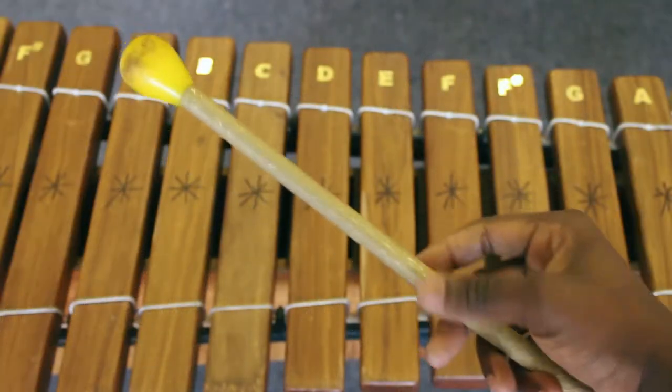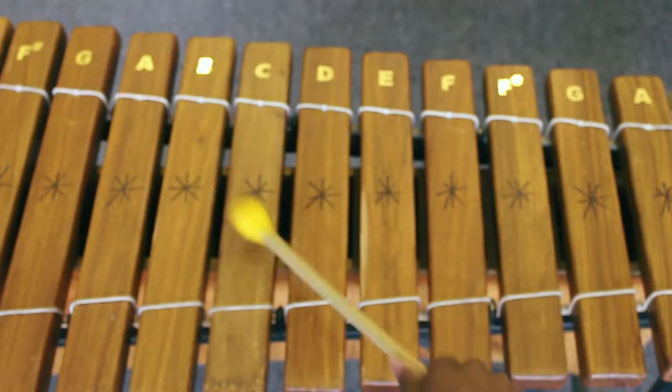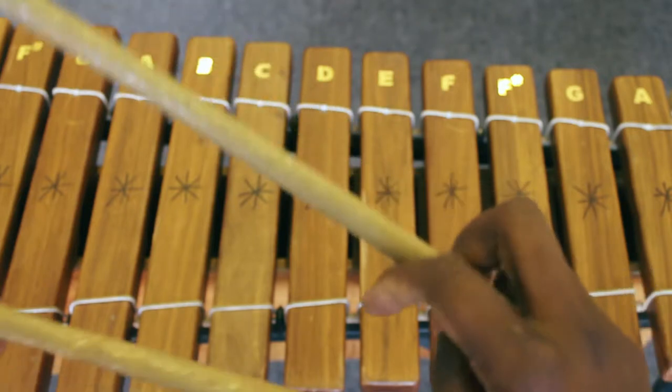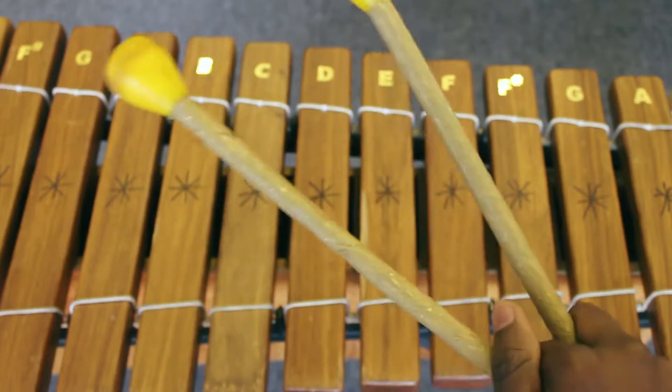In the first marimba episode — which you should go watch if you haven't — I forgot to introduce you to sticks, or beaters. These are the sticks, and there are two techniques to hold them. The first technique is easy: just hold one stick with one hand. The second technique is two sticks in one hand, but we're just going to focus on the first technique for today.